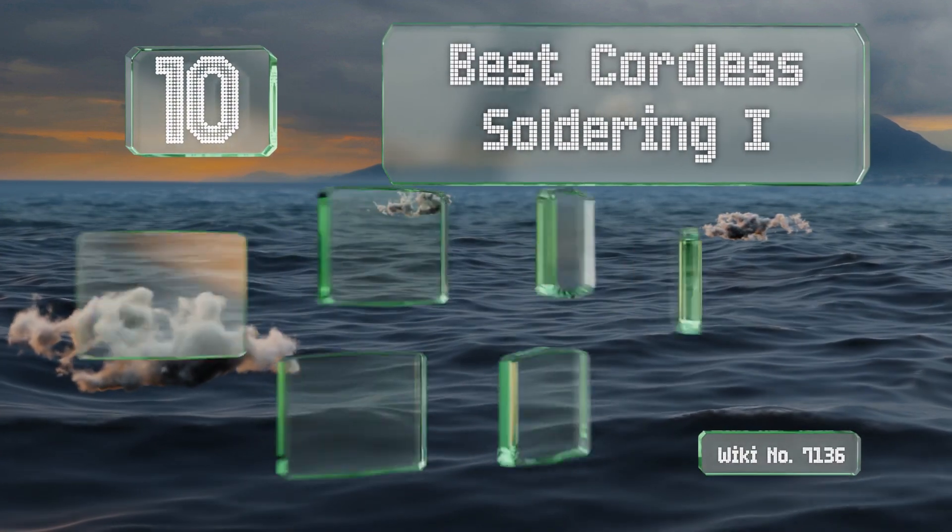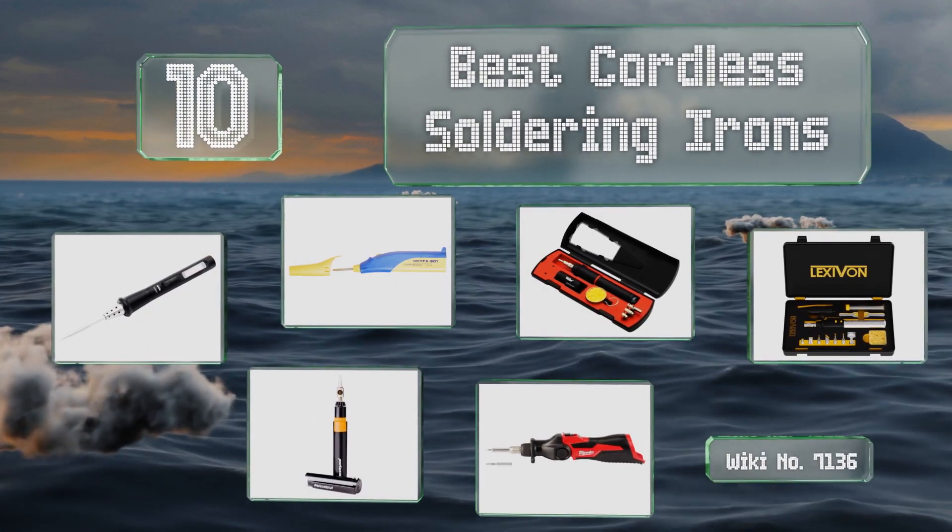EasyVid presents the 10 best cordless soldering irons. Let's get started with the list.